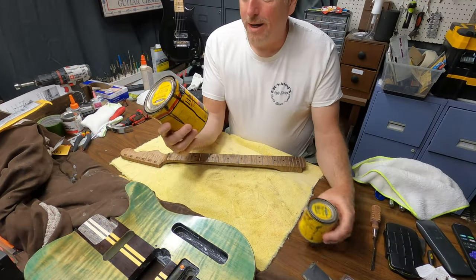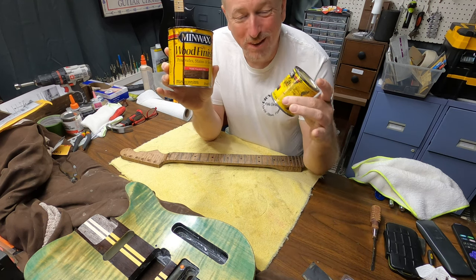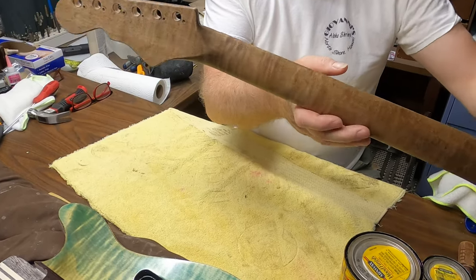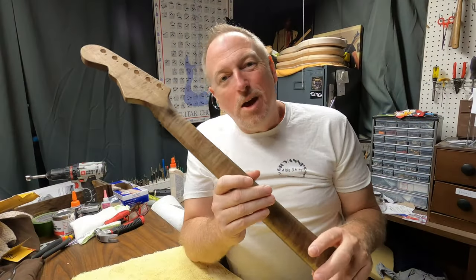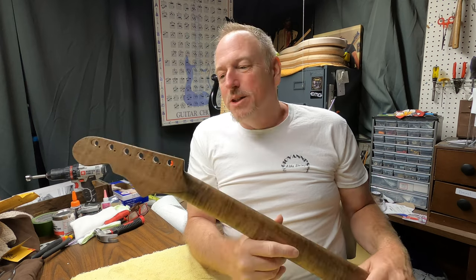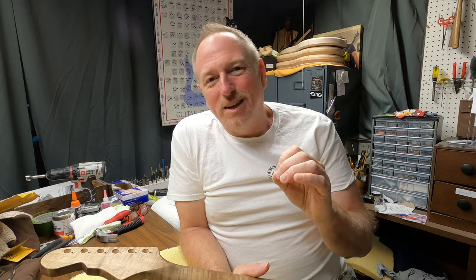What I ended up doing was using the dark walnut and then adding some ebony to it. This is what I was looking for — to get that roasted look. So it's got the roasted look without the brittleness of a roasted neck. While roasting maple necks does help stabilize the neck by taking the moisture content out, reducing warping, it does make the wood more brittle. So if you decide you want to use roasted maple, that's fine because it is beautiful and it does stabilize the wood, but be aware it's more brittle.